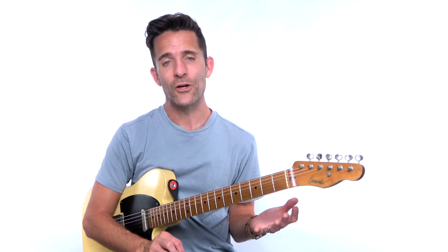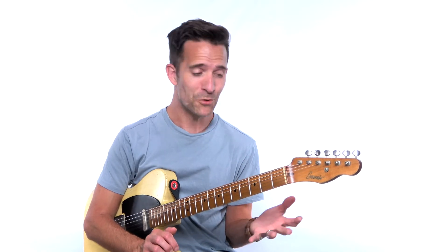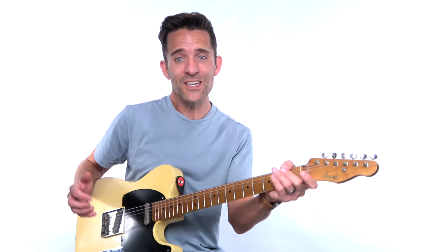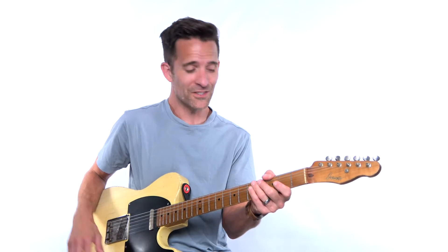In one of my online courses at everybodyplayguitar.com, I've talked about how the fifth is just — you can't go wrong with the fifth. So if you're in the key of E, the B would be the fifth, and you can literally play that note over almost anything. A droning fifth is just cool.